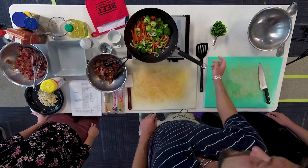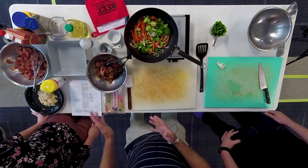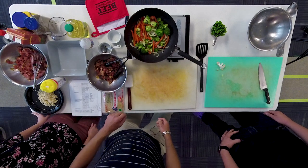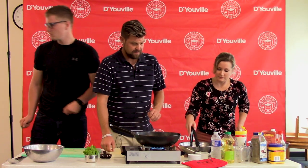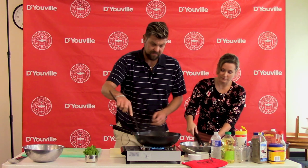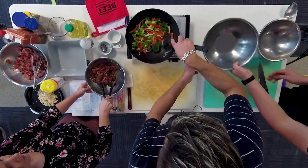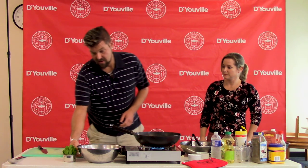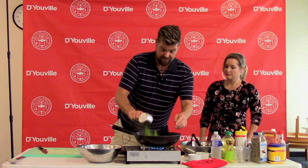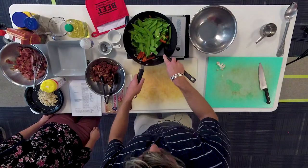Once the vegetables are nice and tender, we're going to add the snow peas for about one to two minutes so they can become tender as well. We'll then remove all the vegetables from the heat so we can sear our beef. All of my vegetables were pre-rinsed, cut, and drained.